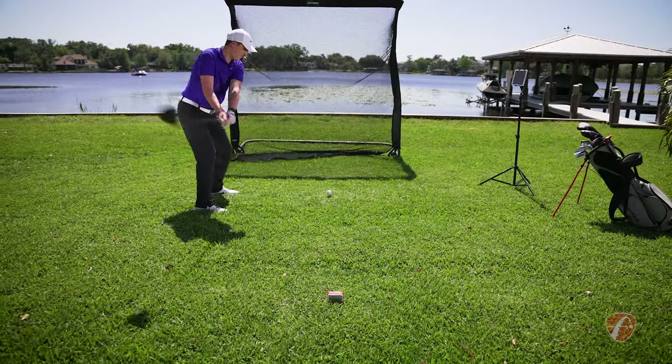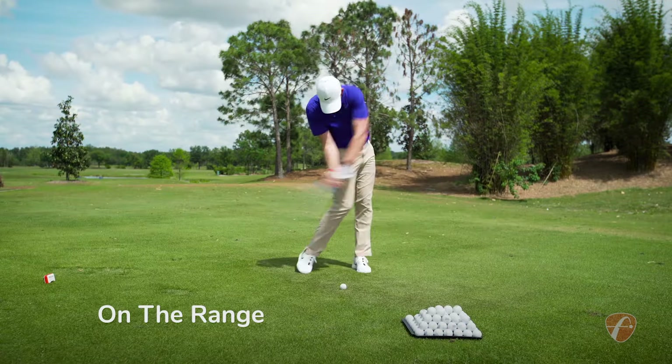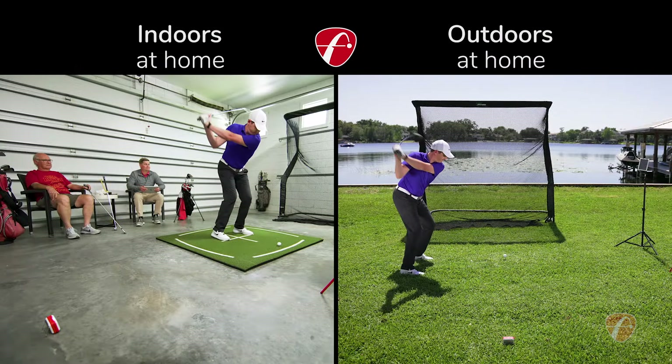Better golf begins with knowing your club and ball performance data. Use the Mevo when you're practicing on the range, and you can use it out on the golf course or indoors and outdoors at home.